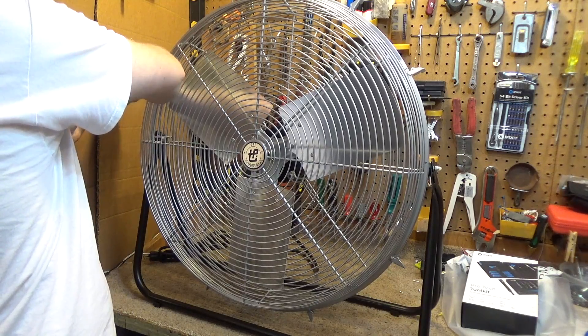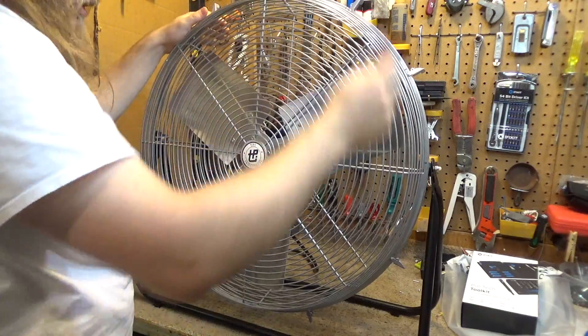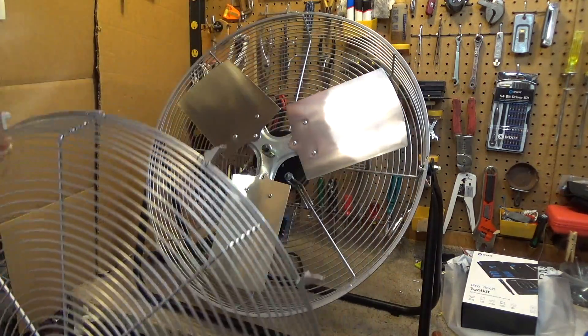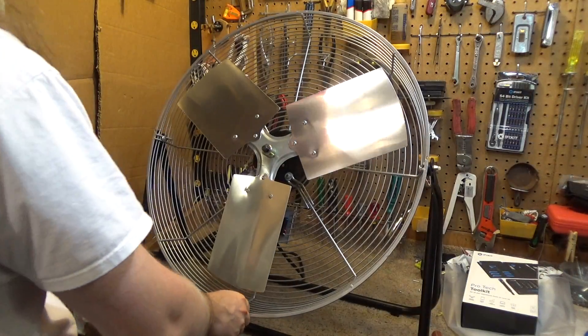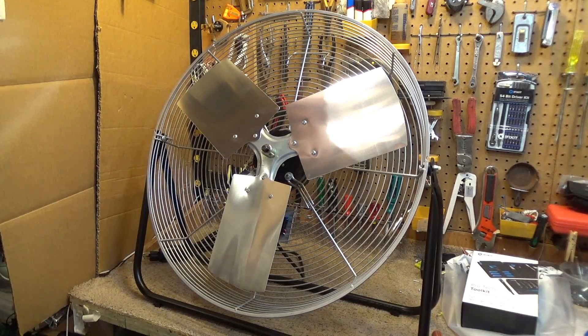I don't like that, but if it's gonna run that way no matter what, might as well increase the pitch and let it work better. So we're gonna shoot for 2.2 amps, which is what one of the tags says — that's what I set it to originally the first time I did this.